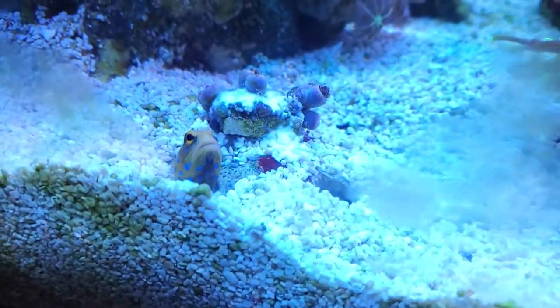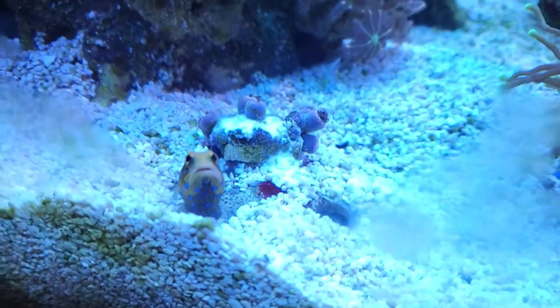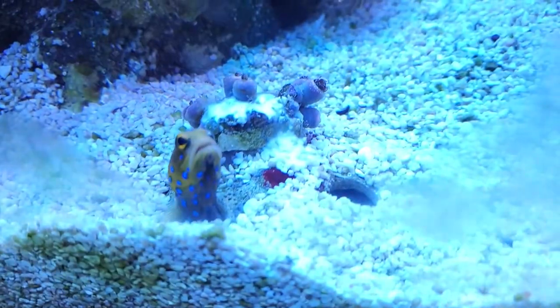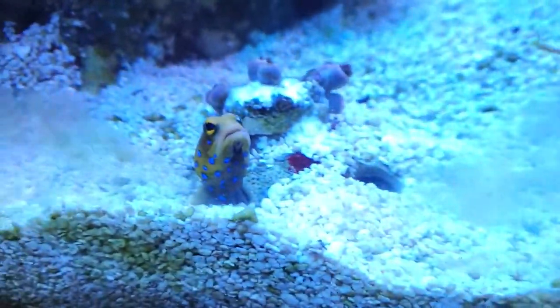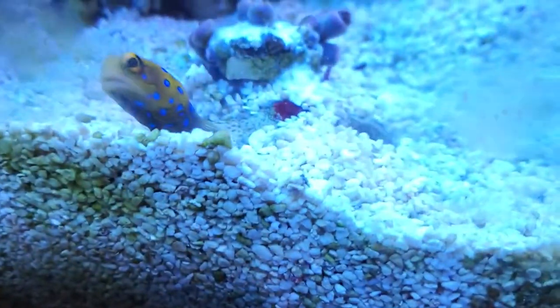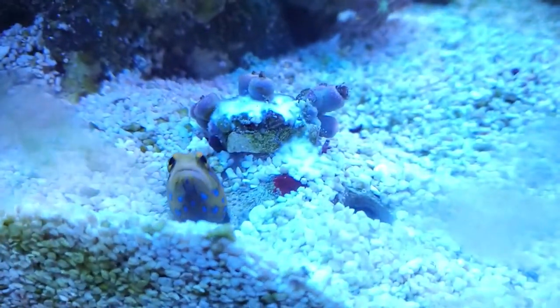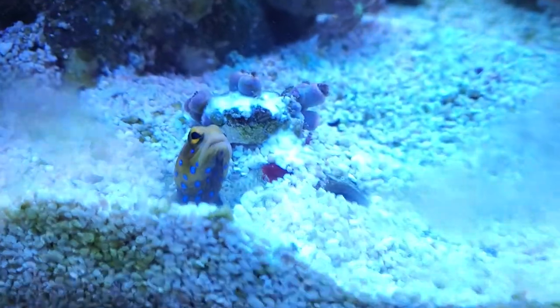Welcome back to Triple R Reefer. Little blue spot jawfish doing blue spot jawfish stuff. I had to take out the corals around these little holes right here because he was digging sand and knocking them over, so he's got himself some fresh holes to do his blue spot jawfish stuff in.